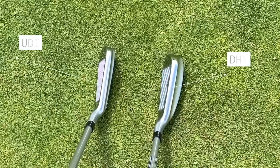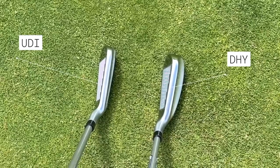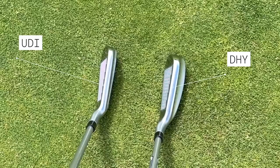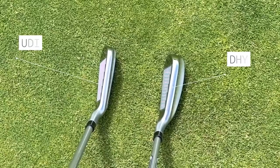At address, the UDI doesn't show a great deal at the back end, whereas the DHY is very much a driving hybrid as they call it — you've got that bulk and mass at the back. From my perspective, with so little loft in these two and three irons, I'm much more swayed towards the DHY from a confidence standpoint.